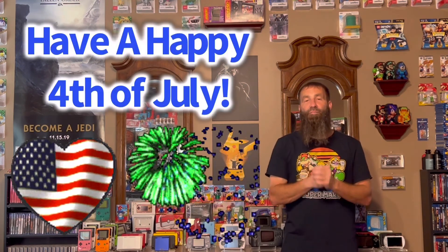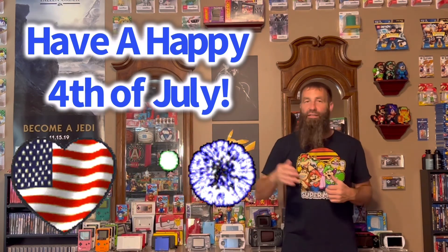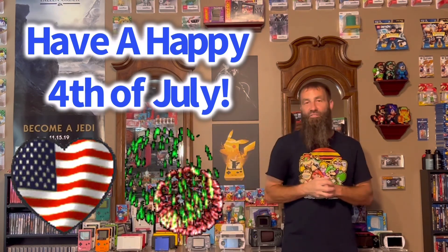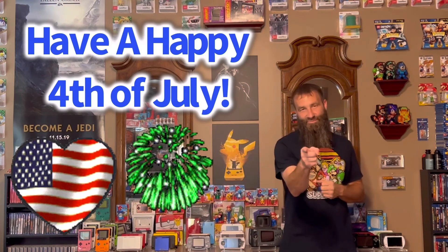I hope you guys enjoyed. I will not be putting out a video on Monday the 4th as it's a holiday, so I will be back next Friday for a pickups video. Until then guys, please take care of yourselves. Have a happy and very safe 4th of July weekend. Overeat, drink just enough, and make sure you guys come back next week. Take care of yourselves. Keep gaming.